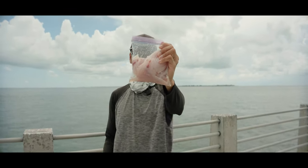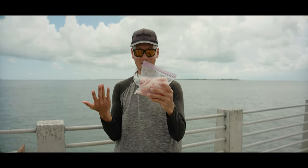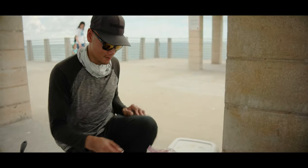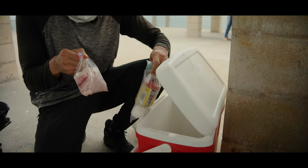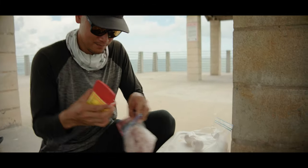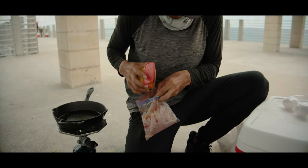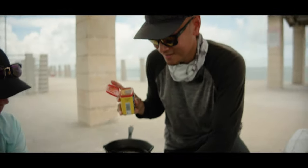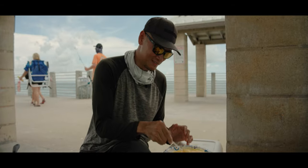Snapper fillets, nice and fresh, skinless, boneless. This is probably like three or four mangrove snapper worth of fillets. We're going to go ahead and cook them up. We're going to start off seasoning these fillets with a little bit of Old Bay seasoning. Looking well seasoned — doing it right out here on the pier.